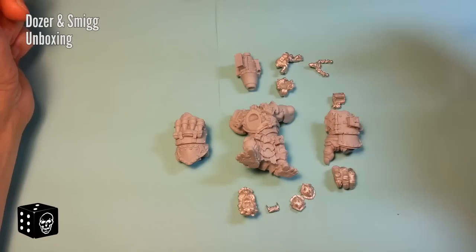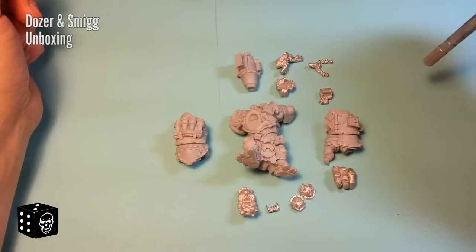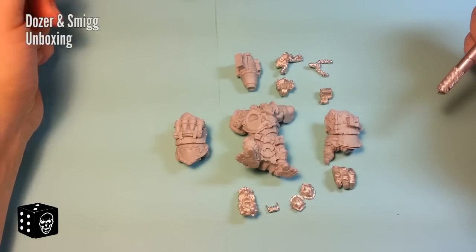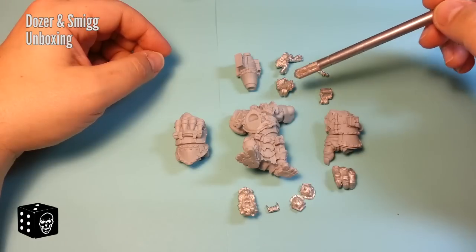I've laid out the entire kit and you can see it is made up of thirteen pieces total — thirteen pieces of goodness. As mentioned, it is a combination of resin as well as pewter.